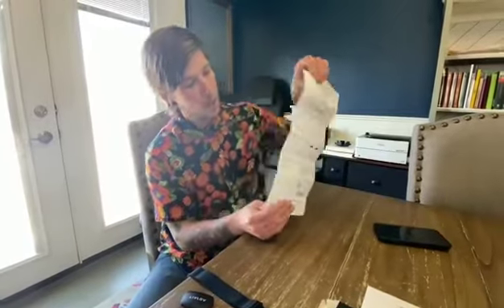It comes with an instruction manual that shows you exactly how to assemble and set everything up. It is extremely easy to follow.